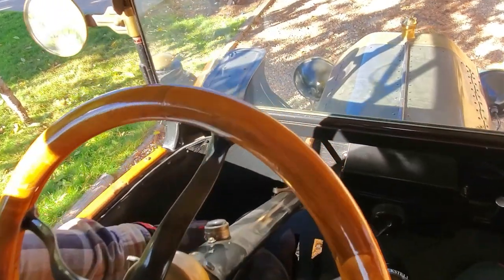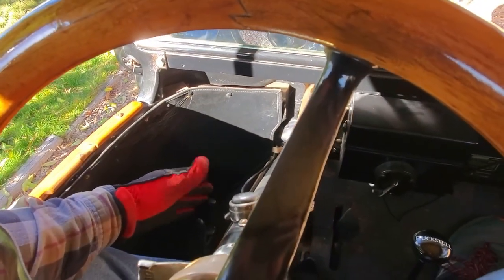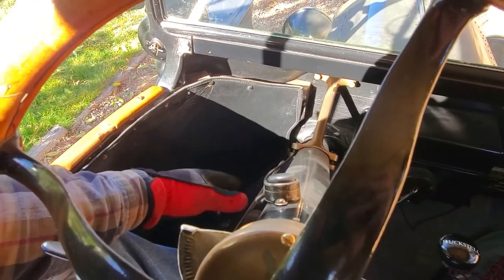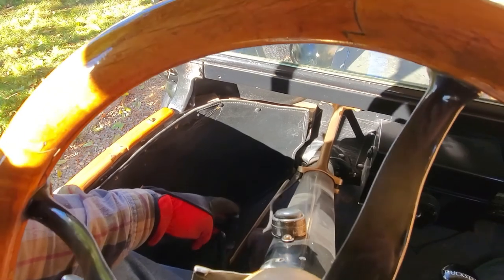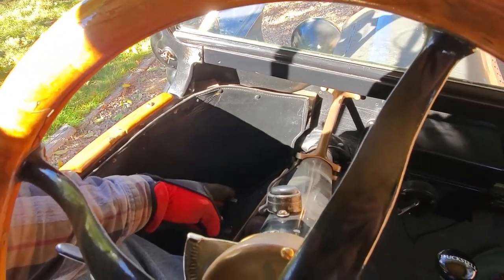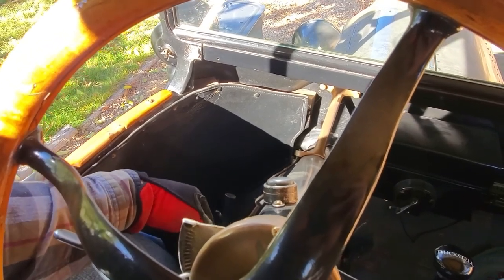Over here we have the emergency brake lever, or the hand lever as they call it. For most people, you can think of it as a park lever — any time the car is parked, you put it in this position. If you had to use it as an emergency brake, it would brake the rear wheels.